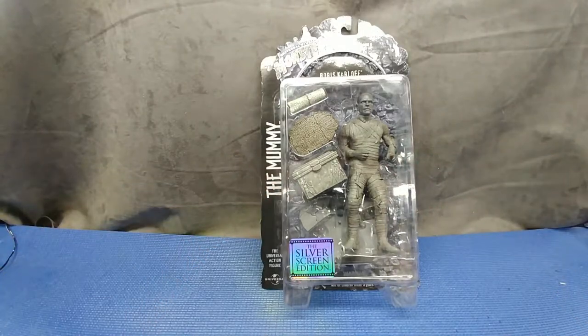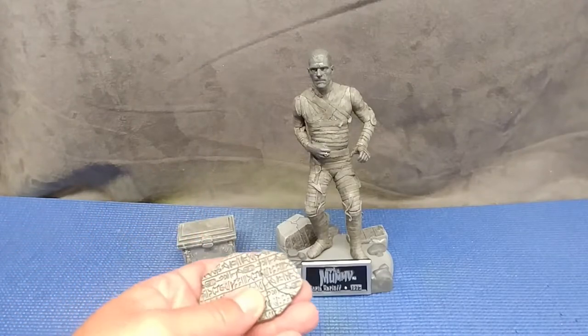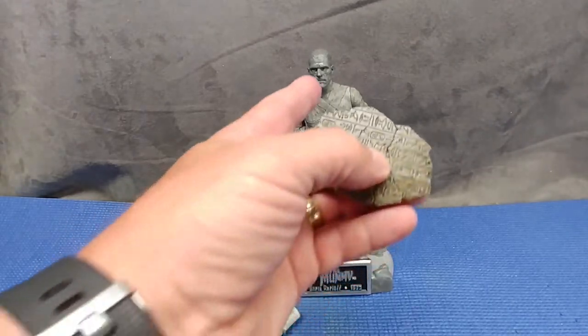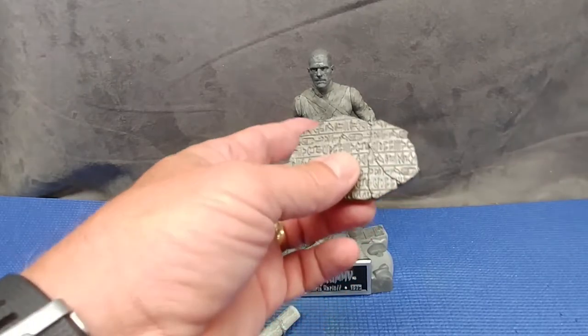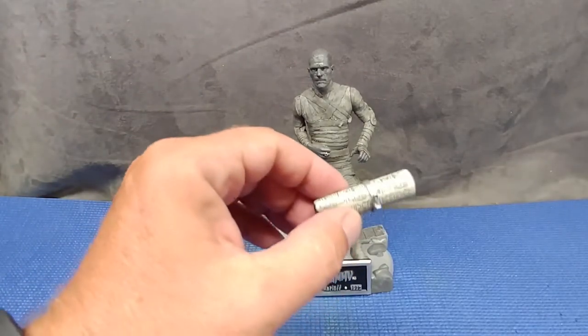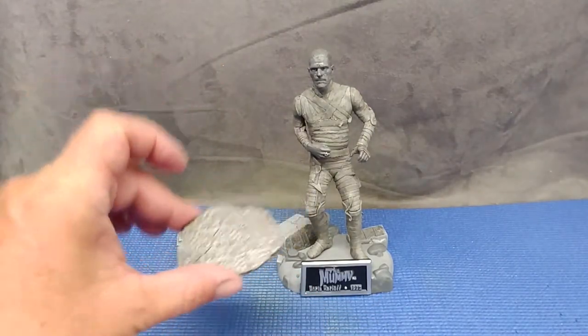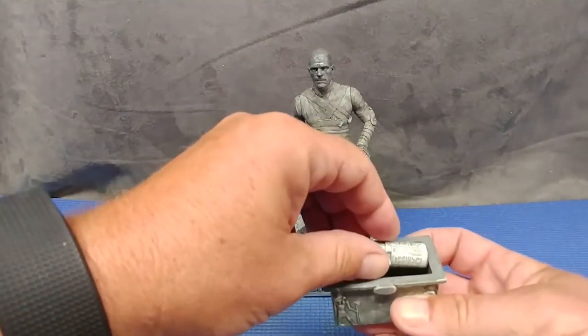Let's get him out of the pack and have a better look. We'll go through his accessories in the order they were featured in the film. You start off with this tablet — basically the curse that was put on Imhotep when he was buried alive. Incidentally, reading this curse after it was unearthed would bring him back to life. A scroll also led them to this curse, and in the movie the scroll was kept in this very decorative sarcophagus.